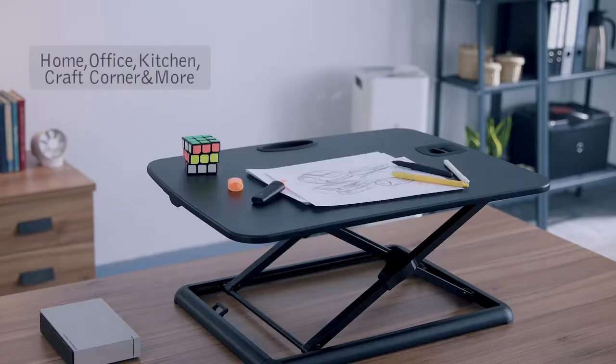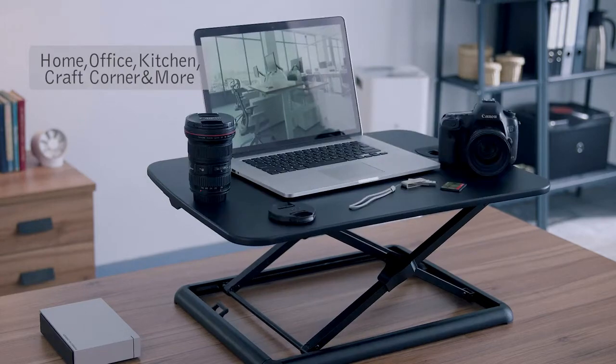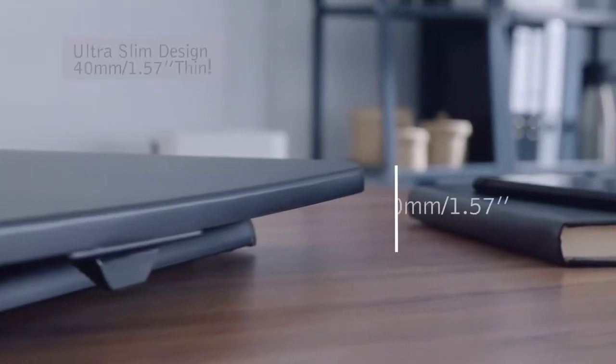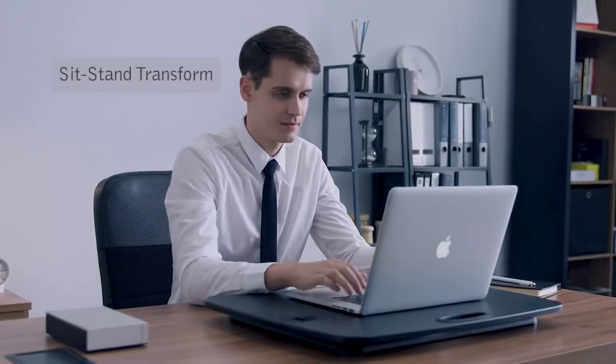The design brings you an active working habit, no matter where or when you work. At the lowest position, it is only 40 millimeters, so thin it blends into the desktop.